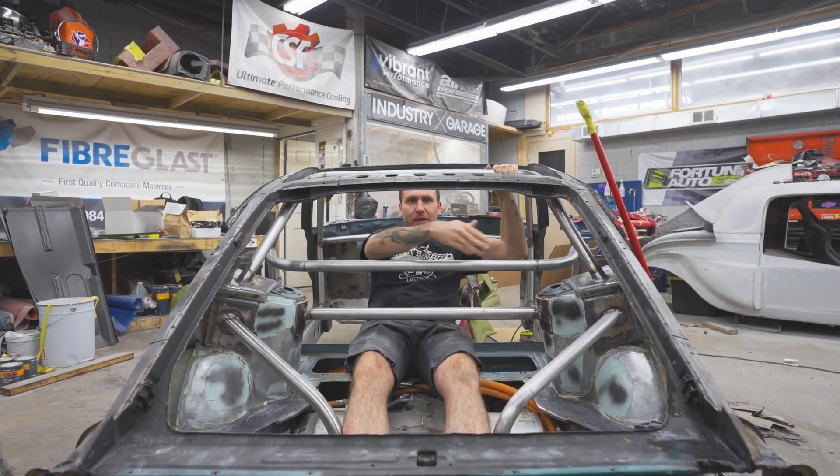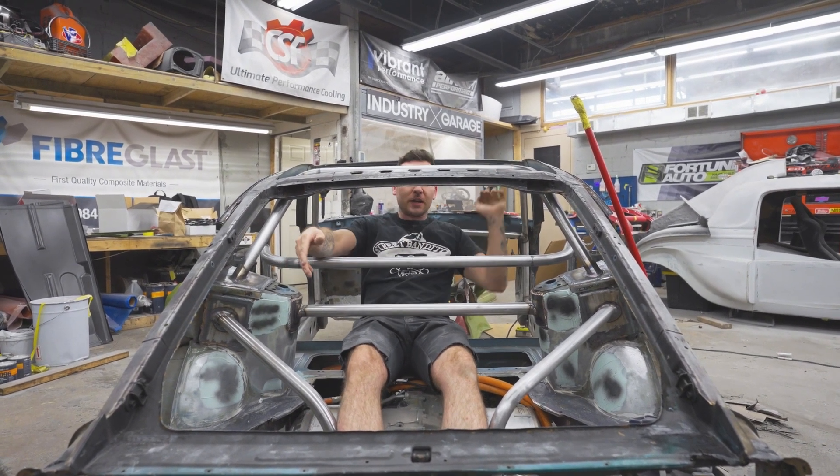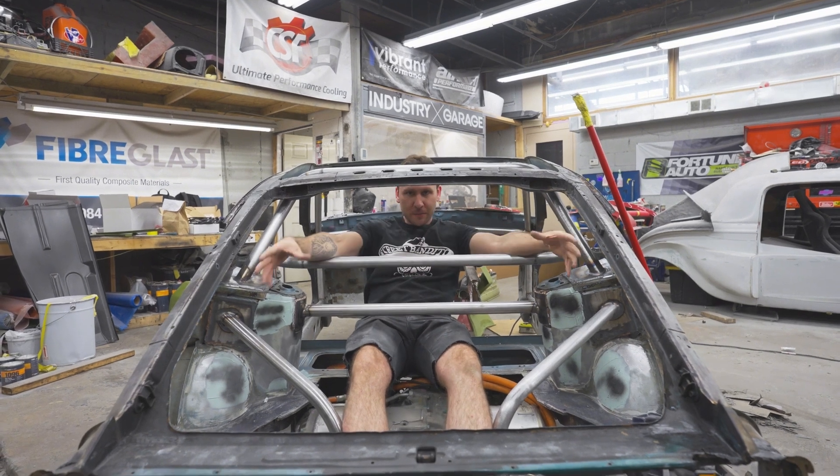Welcome back to Street Bandito. This is the Electric 240Z build, and in this episode we're going to be cleaning up the rear end.